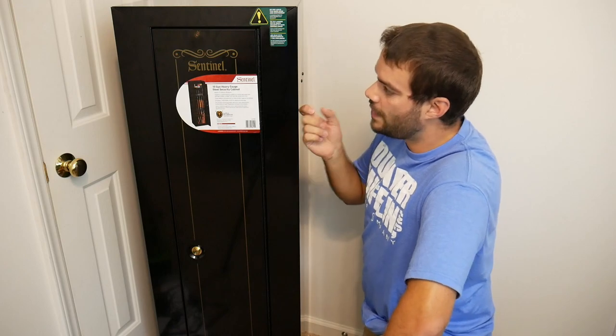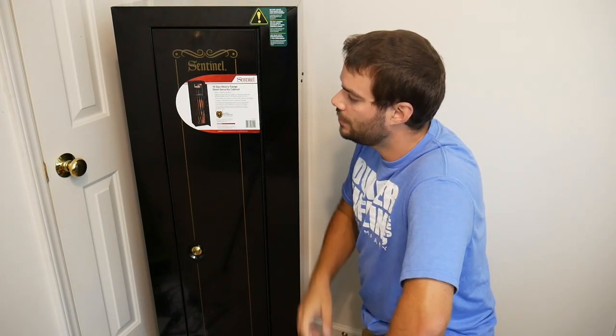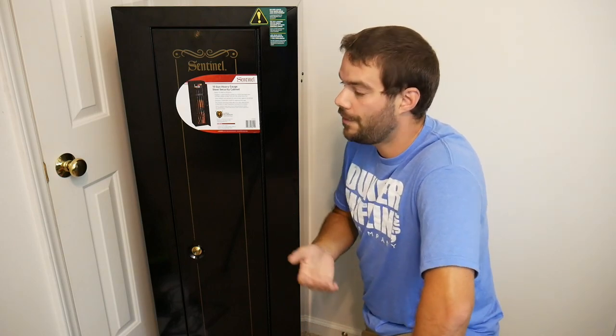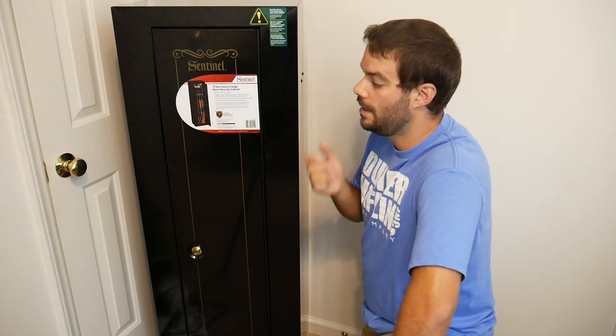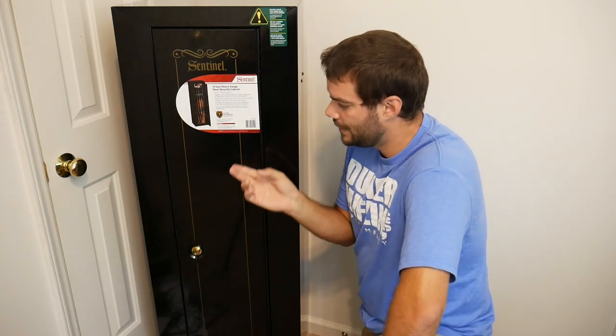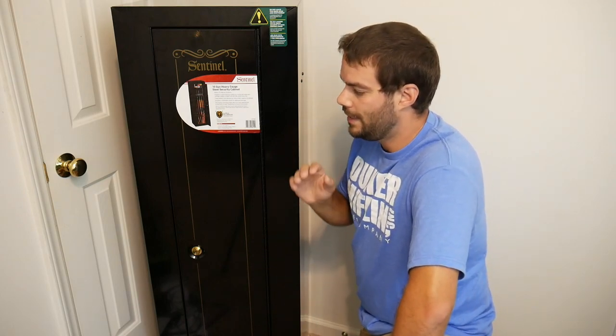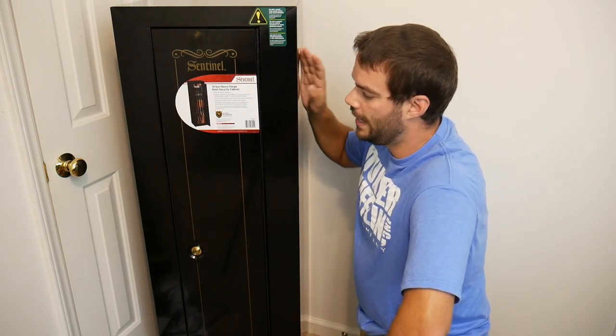Hey guys, thanks for tuning in. What I have right here is a Sentinel 10-gun heavy gauge steel security cabinet designed for storing firearms and storing ammunition. I picked this one up to actually store ammunition, to stack on a bunch of cases and just have something a little bit more secure with a little two-year-old running around, have the ammunition all stored safely away.